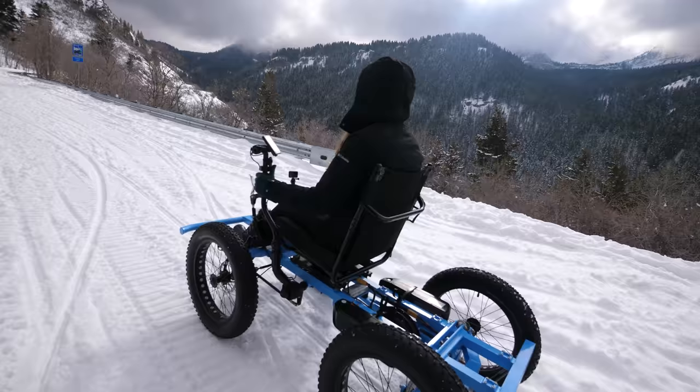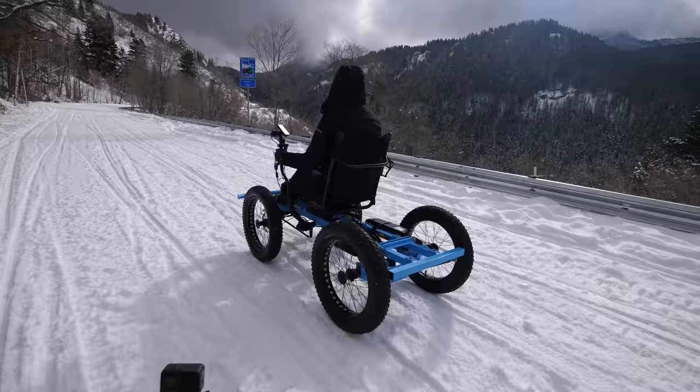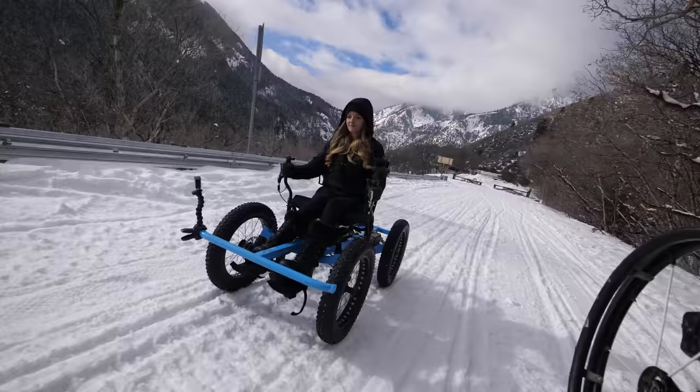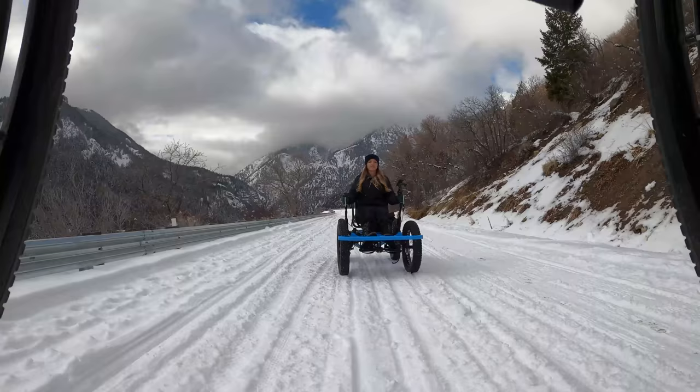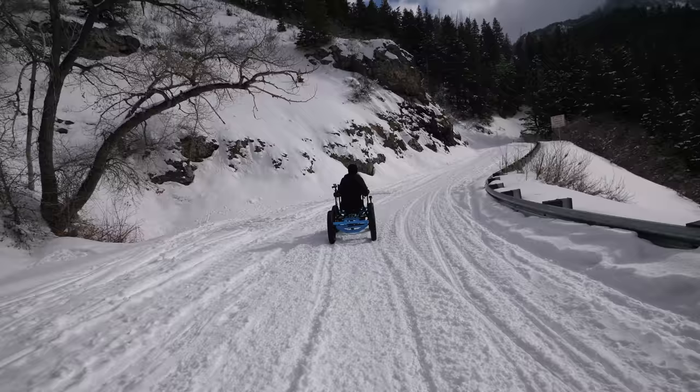Taking a nice little stroll through the winter wonderland. We're racing — Cambry's a little lighter. She's at level 7 while I'm at level 9, but she still made it. A little fishtailing going on.